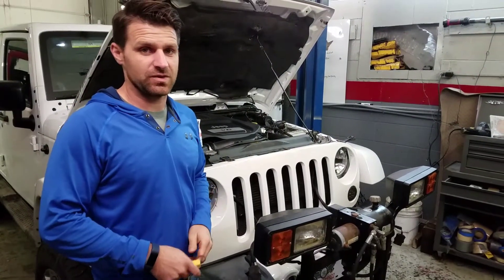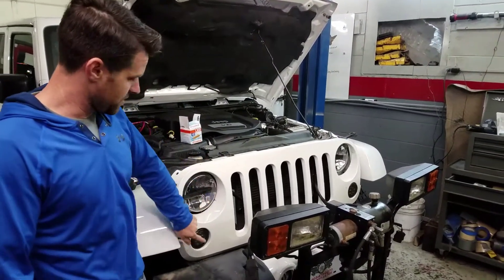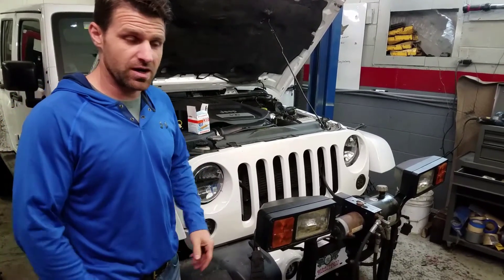Hey, Craig from Flying Wheels in Danville, New Hampshire. I have a Jeep Wrangler and we did an LED conversion on our marker lights.